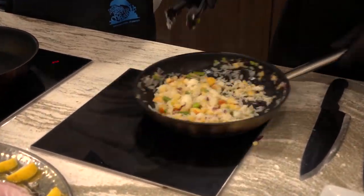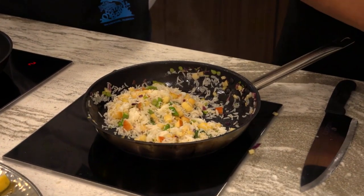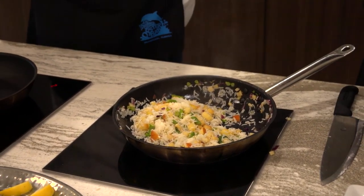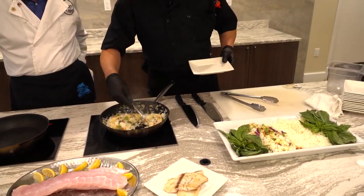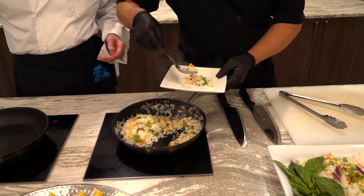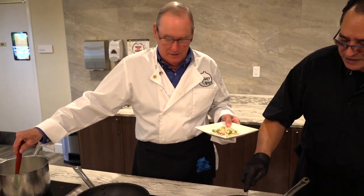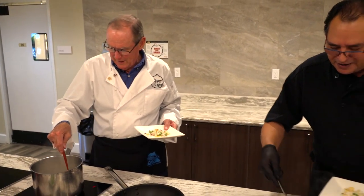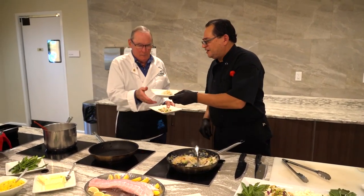Here we go — all set. Anybody want to try a little bit? I'm going to put a little bit on the plate — we'll put it on three little plates. There we go. We'll take this out to our ladies.